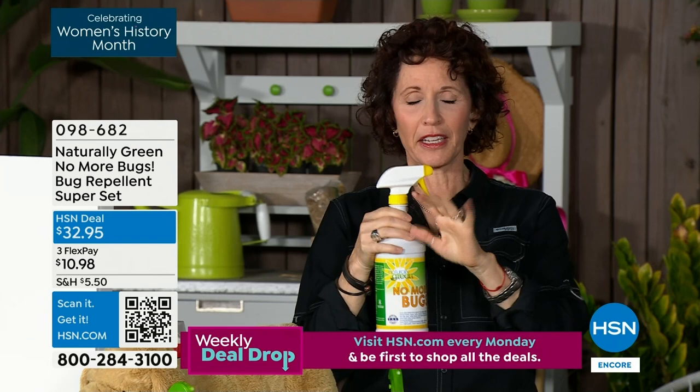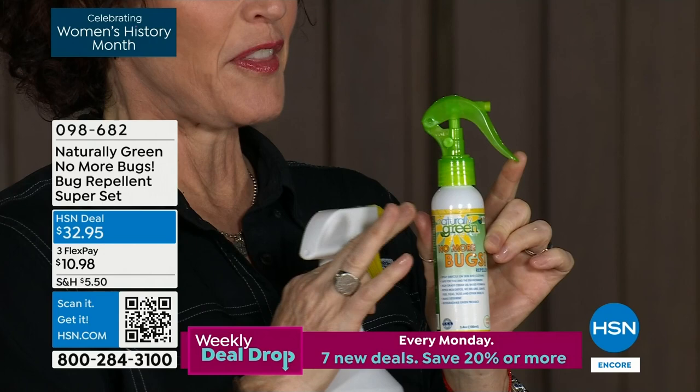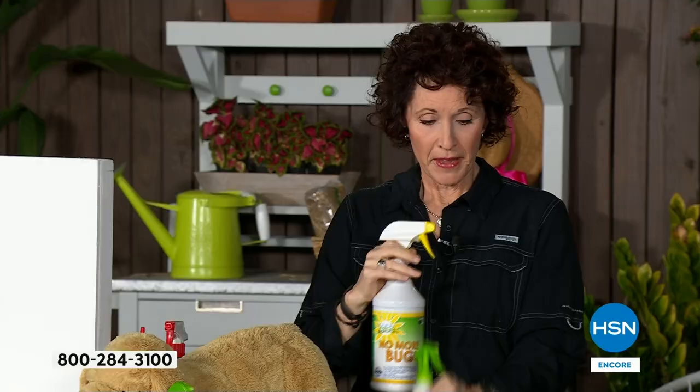First, you'll have your 32-ounce bottle with a little red cap — that's so it doesn't spill in shipping, take it off. Before you put the spray nozzle in, fill up the travel bottle. Then put two ounces in with the wipes.